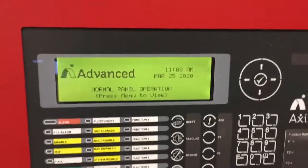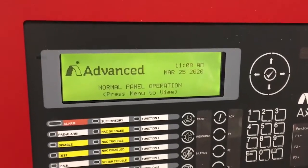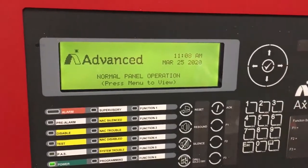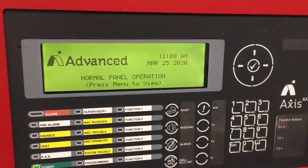Our fire panel is up and running. What we're going to do is manually, on the face of the panel, tell it that it's node number one, and then we're going to go on to the enunciator and manually tell the enunciator that it's node number two.